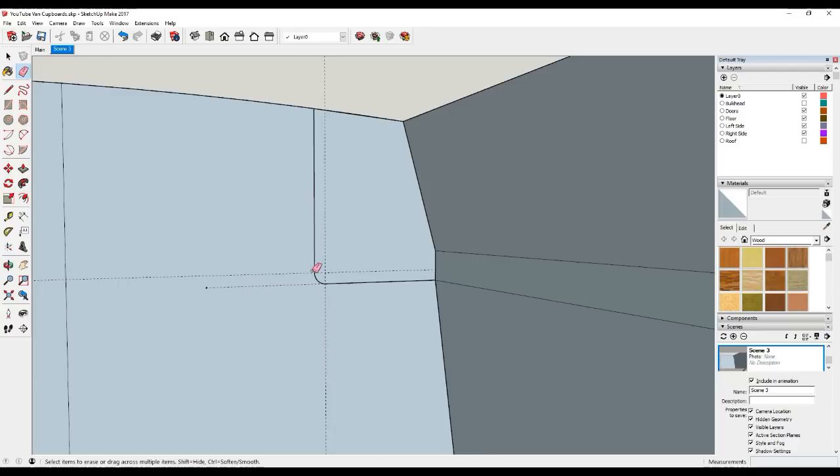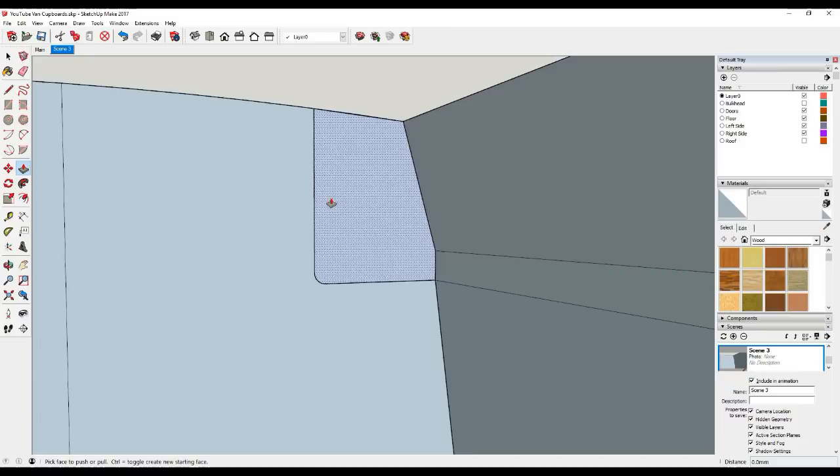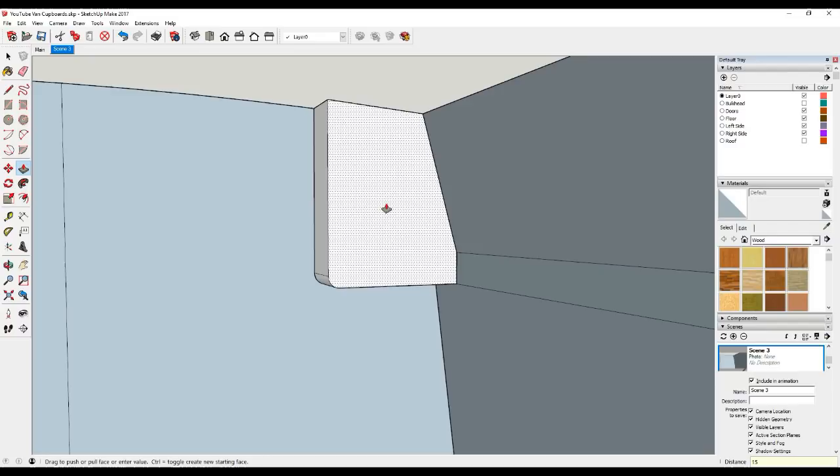Now we can just go to Edit and remove these guidelines. Grab the push-pull tool, hover over this surface - you'll see it shades itself when you hover over - click and start to drag. This will give it some thickness. Now the furniture board is 15 millimeters, so type in 15 and enter, and that's given us an end panel that's 15mm thick.